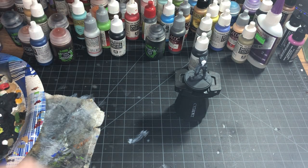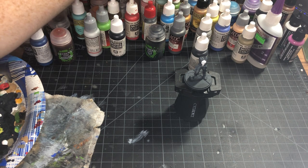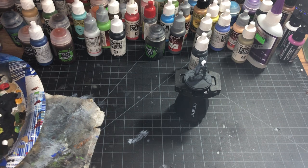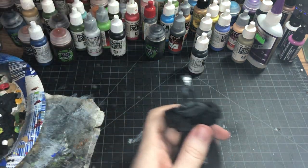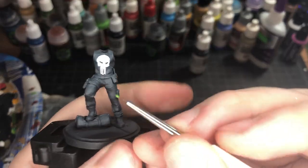I'm gonna paint his belts with like a tactical green — I want like an olive green for his belt. So we'll go ahead and get all the little straps on his holster and his belt. And then his duffel will also be painted in the olive green color. So we got these pouches.